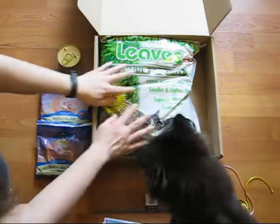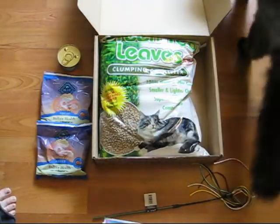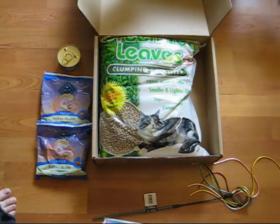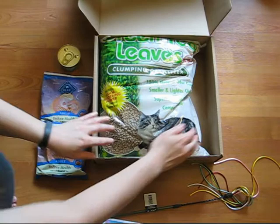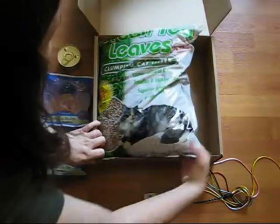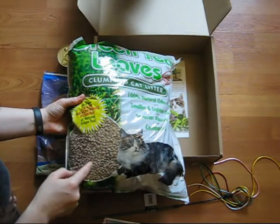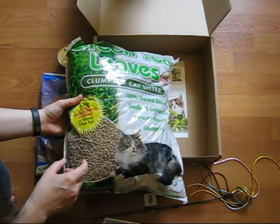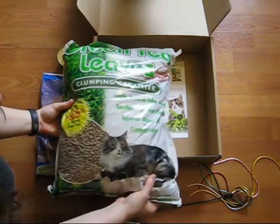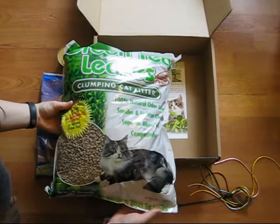The final item, as you can see, takes up a good chunk of the box — it's the four pound bag of green tea leaves natural clumping cat litter, made 100% from green tea leaves. It's very light, with a granular type formation rather than the sand type. It's great absorbing, it's compostable, and it is also flushable.